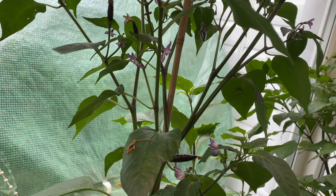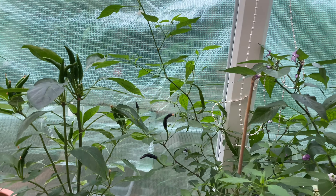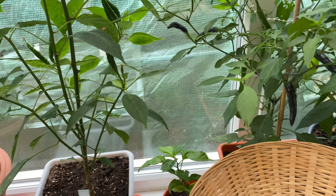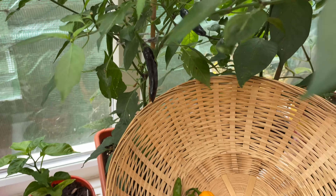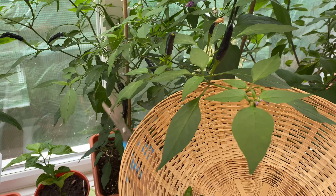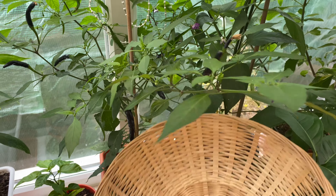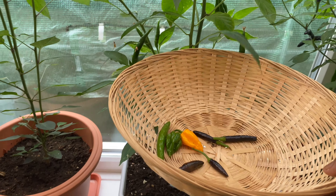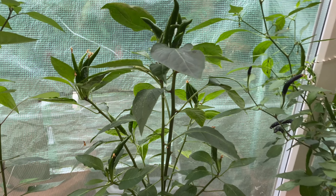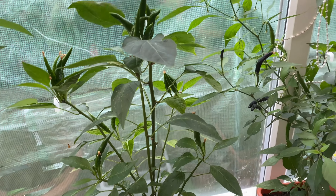First we're gonna go around in the polytunnel and outside in the front yard to get the different ones. Let me get the nagas - I'm gonna get a yellow one and a green one. Let's find a nice striped yellow one. There we go, yellow one, and I'll get this green one as well. Now I'll get a couple of black ones - black ones are really hot as well.